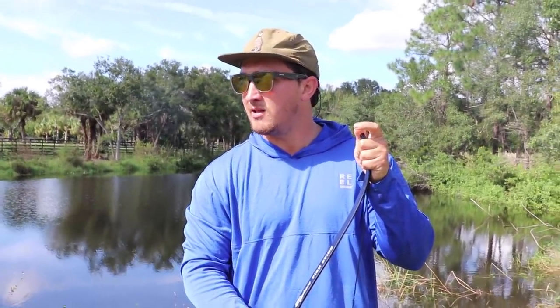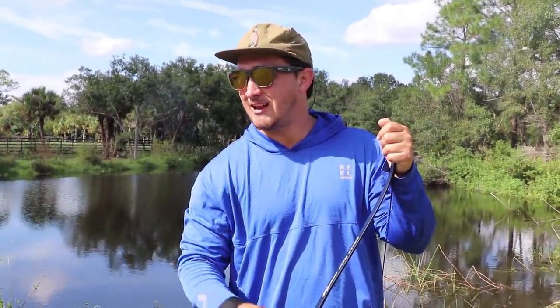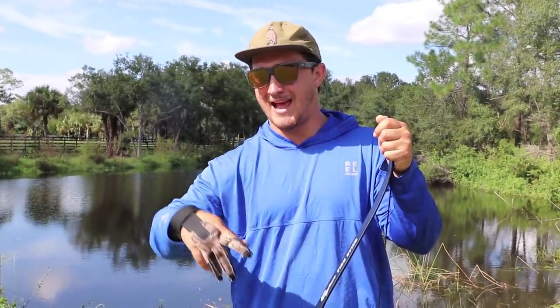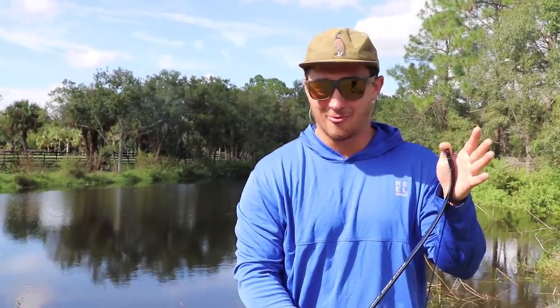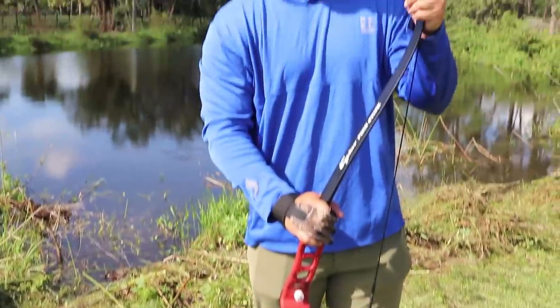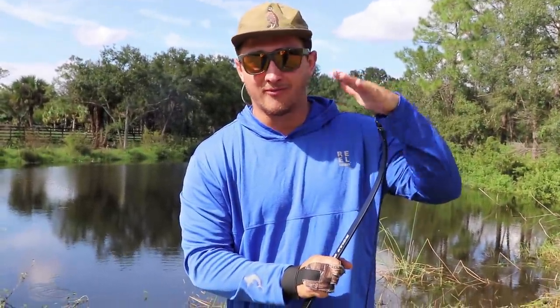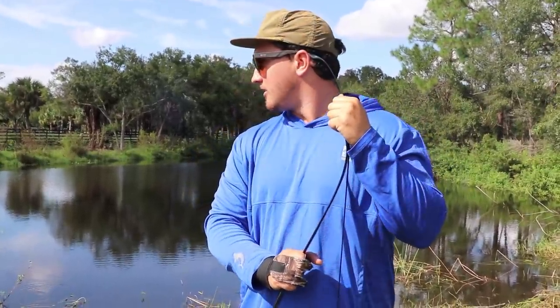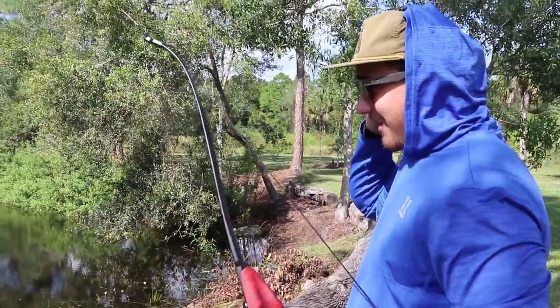This is actually going to be like my first time really bow fishing with a proper setup. I've done some little redneck stuff like tying fishing line off a spinning reel to an actual arrow and trying to shoot it on a longbow, which was terrible and didn't work. So this is gonna be my first time actually using a legitimate setup. I'm very excited, so let's just hop into it.